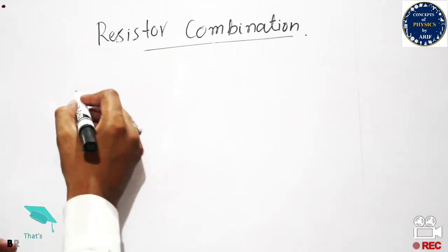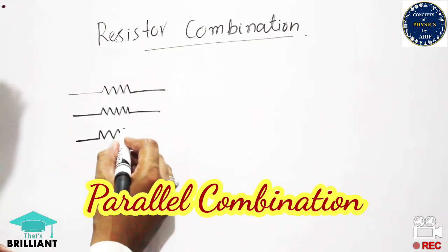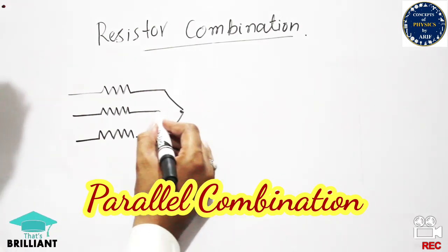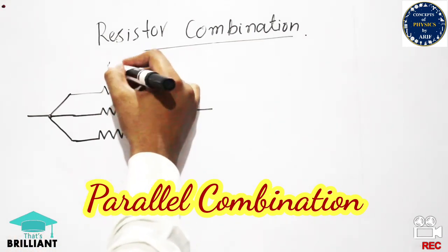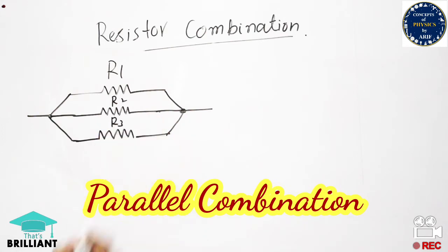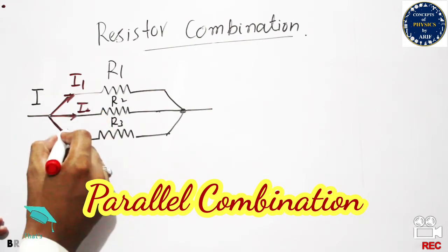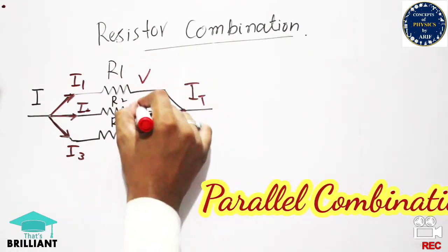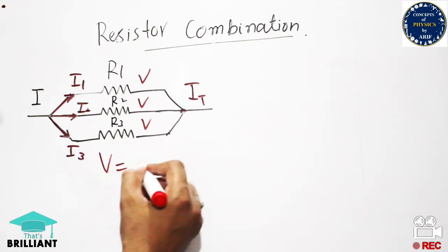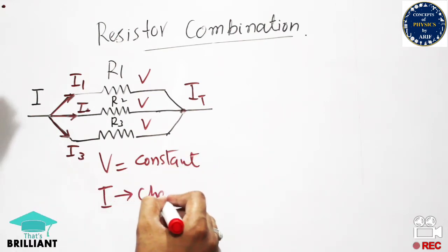Now for parallel combination, resistors are placed one above the other. In this case, the voltage is the same across all branches, but the current divides in each branch. Resistors R1, R2, and R3 are labeled; the current through R1 is I1, through R2 is I2, and through R3 is I3. You need to remember that voltage remains constant and current divides in parallel combination.